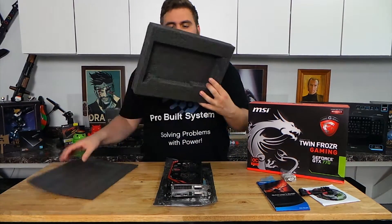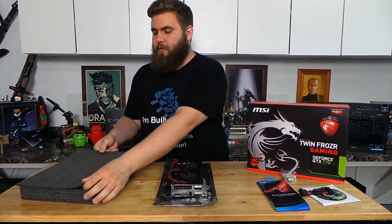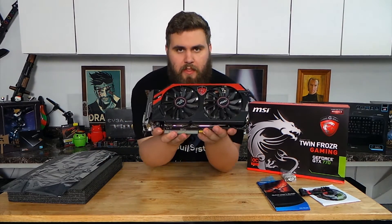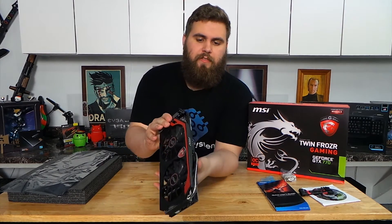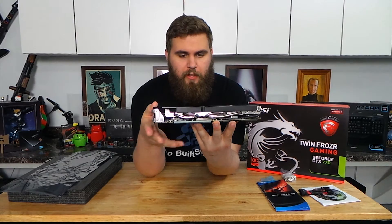It came covered in soft foam and encased in an anti-static bag. The card features the MSI Twin Frozr cooler — those are the two fans you see there. In addition to the two fans, they also have heat pipes running throughout the cooling element.